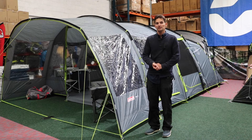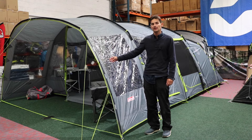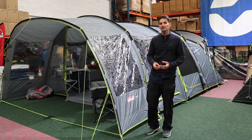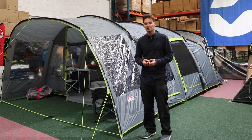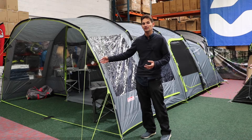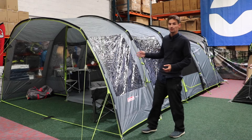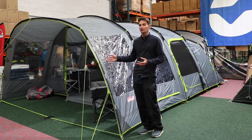Hi and welcome to Outdoor World Direct. Today we're going to take a look at the Coleman Veil 6L family tent. This is an entry-level Coleman tent, so it's perfect for British summertime camping. It's got a pole and sleeve design which helps to keep the weight down and also gives you lots of usable, versatile living space throughout, with great standing height throughout the tent.